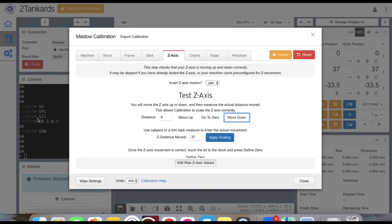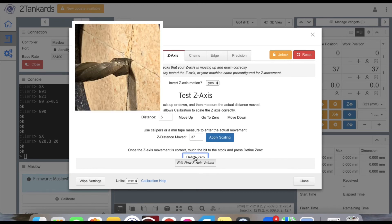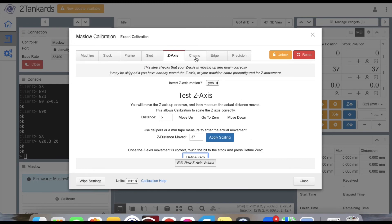Once you get as close as you can visually, click the Define Zero button. We can set a proper work home later using a piece of paper. We are now ready to move on to the chain section.